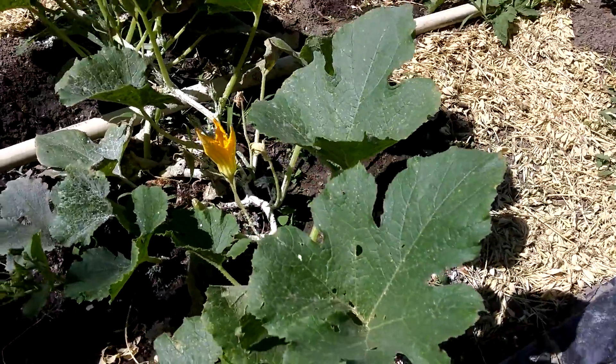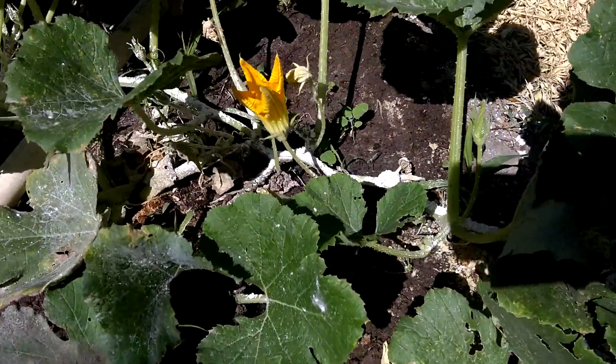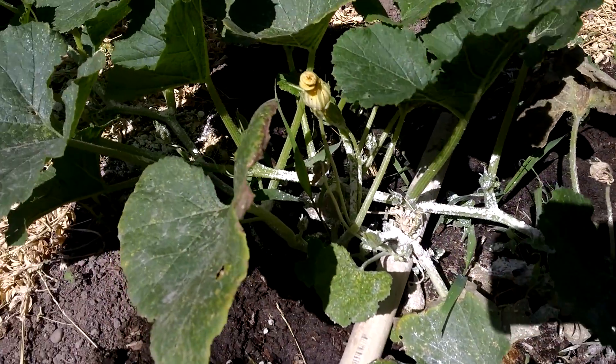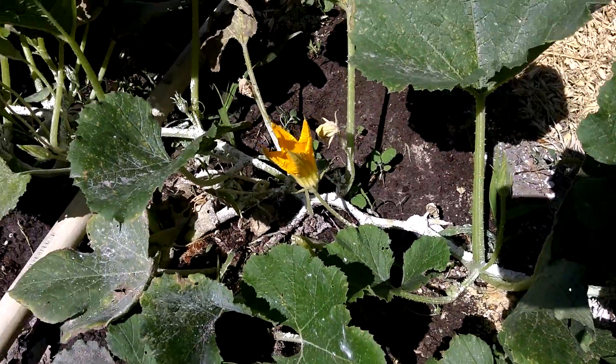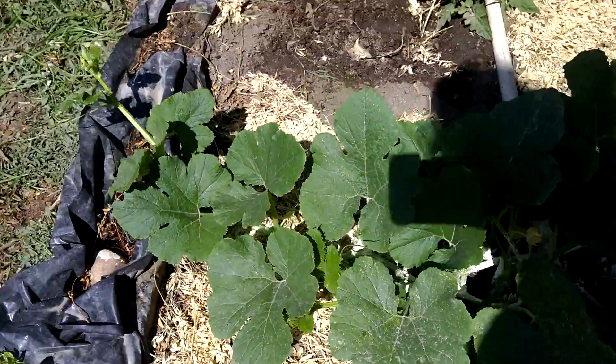Usually what I have to do is tear the leaf where the eggs are, then squish them and toss it over the fence to my chickens — they thought it was great. I check all my squash plants and then I put diatomaceous earth on them. If I find squash bugs I have to do something to help keep the bugs off my plants, so we put diatomaceous earth on.